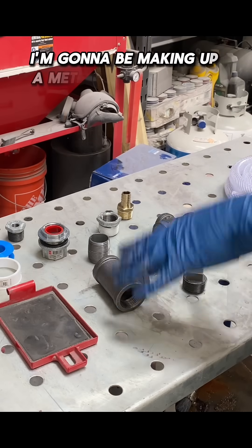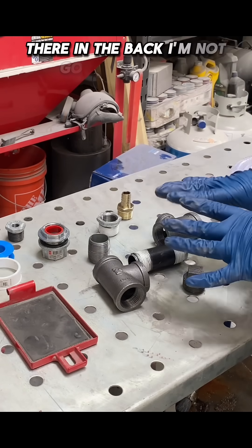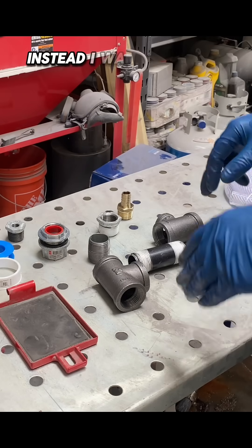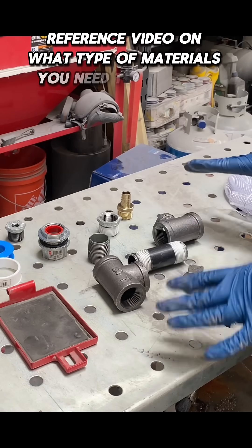All right, today I'm going to be making up a metering valve setup for my Harbor Freight Blaster there in the back. I'm not going to do a full exhaustive how-to because there are dozens of videos on YouTube on how to do that. Instead, I wanted this to be a shorter reference video on what type of materials you need to make the setup.